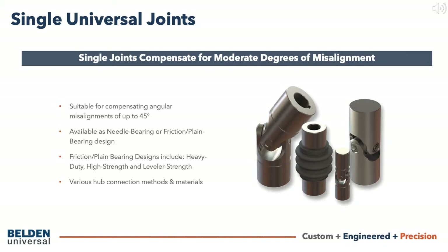We will take a deeper look at the material options in another segment. There are a range of standard hub configurations that we offer, but we can also provide custom hub modifications. Now let's look at each of the base designs.